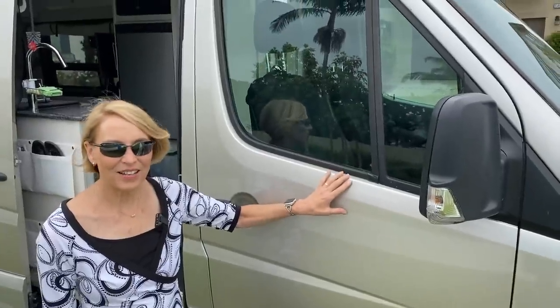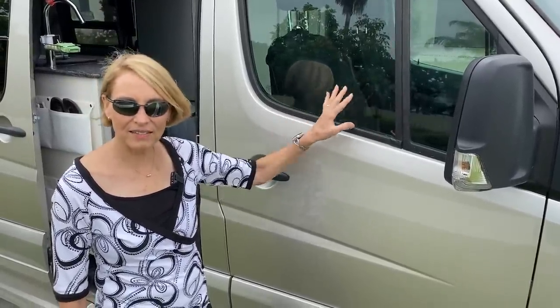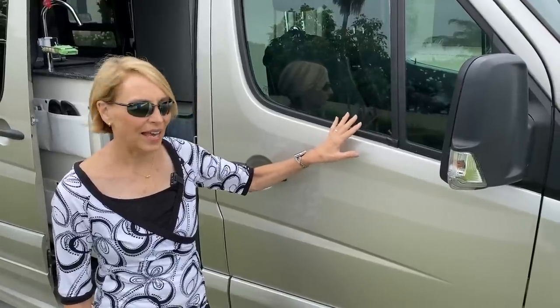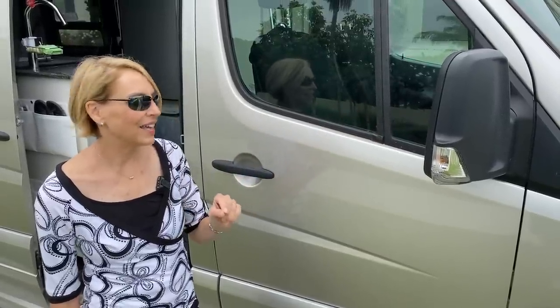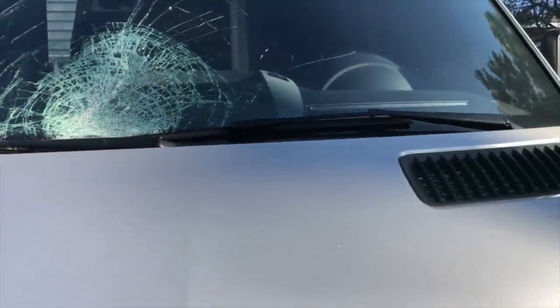We've made a few upgrades on the windows. The first one is a tinted front area — it's technically illegal to tint your windows, but this is a clear tint that still knocks out about 90% of the UV, which is really important in these front cabs because there's so much glass, especially on the windshield. We first did the two side windows but couldn't do the front because we had a small chip — the glass has to be pretty much brand new. This is actually our third windshield, and after the third one we decided to have it done. We wanted to wait until after Alaska because we figured we'd need to replace the windshield, and that was true.